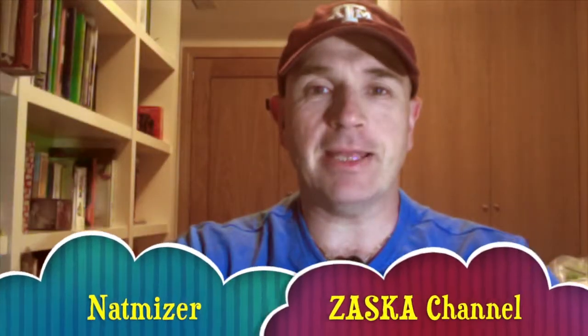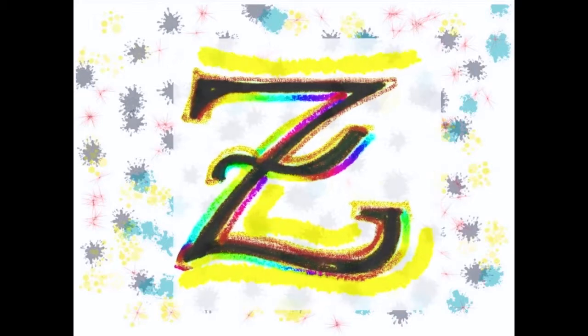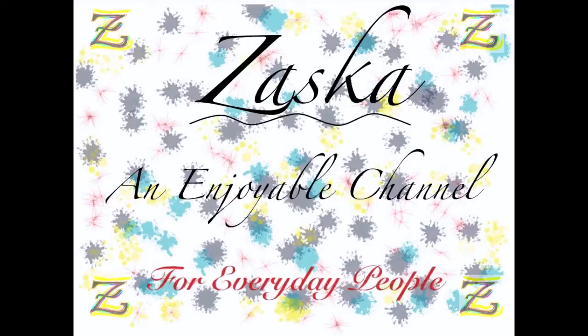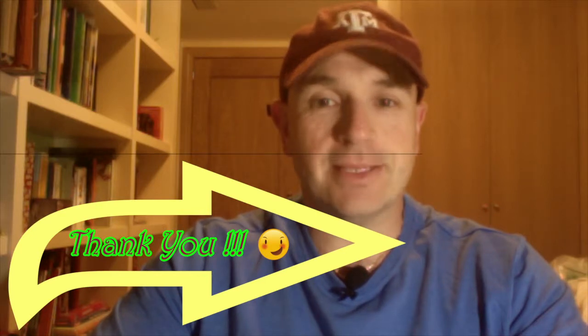Hello there. I'm Nat Mizer at the Thasca channel. This is my first video log that I'm going to publish on YouTube. So stay tuned. Welcome to the Thasca channel — an enjoyable channel for everyday people. Thank you for watching the Thasca channel.